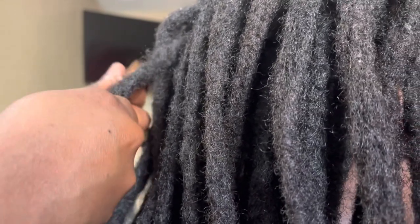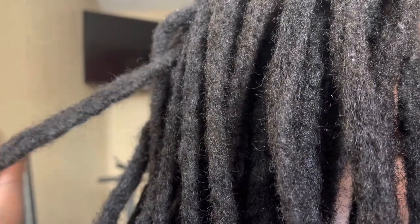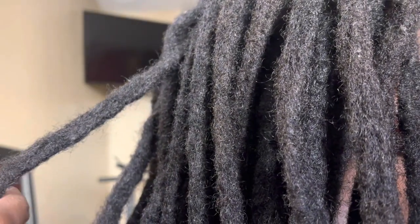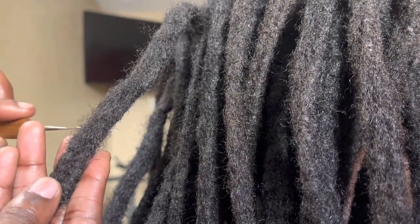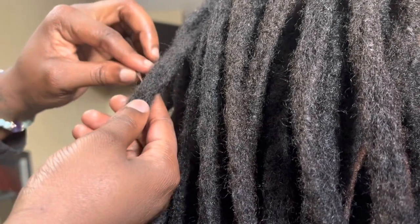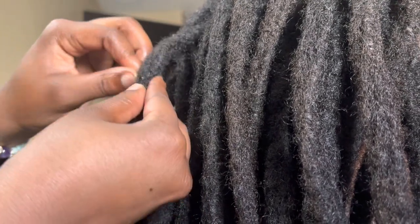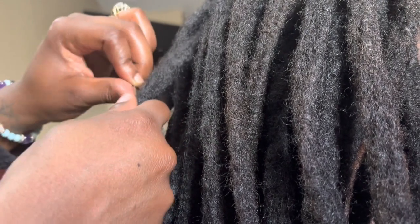The loose hair that you detangled is just standing out loose and it can break or snap easily. Securing it with the one hook — as I'm demonstrating — will definitely secure any loose hair that hasn't been entwined into that lock, making it a solid lock.